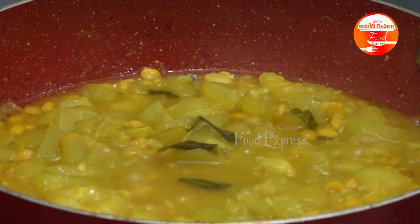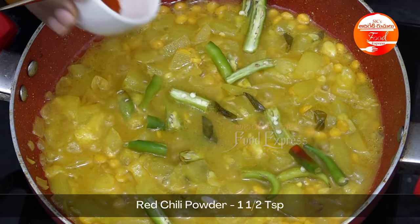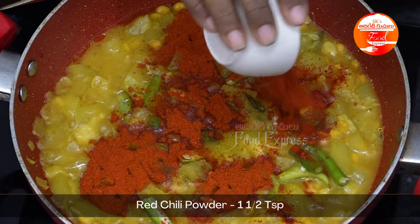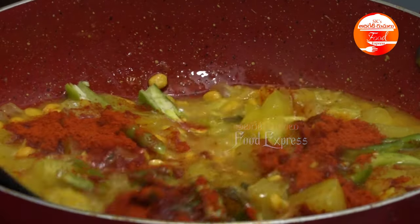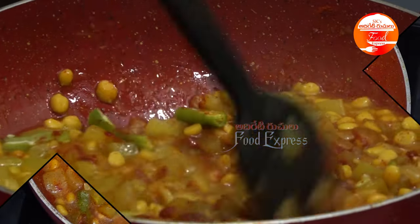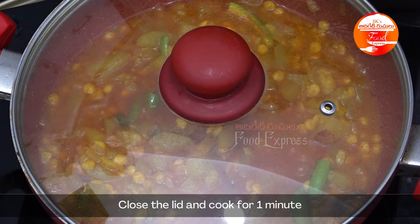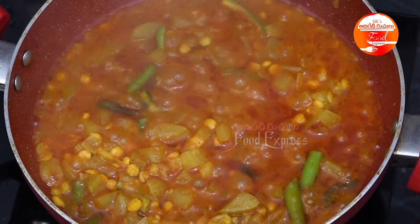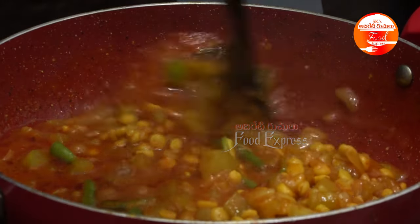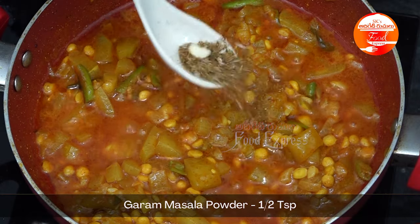I will put it in the middle of the bowl, add 1.5 tsp into the bowl, and cook it at medium flame.